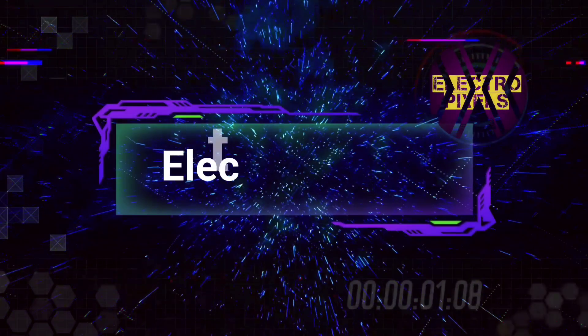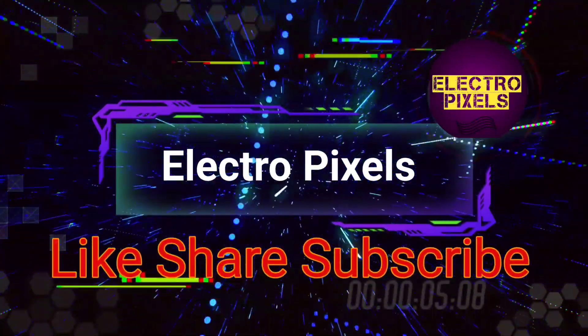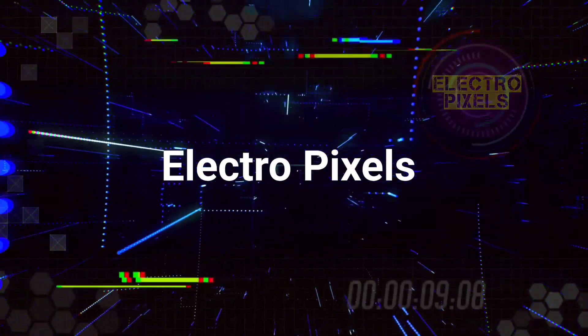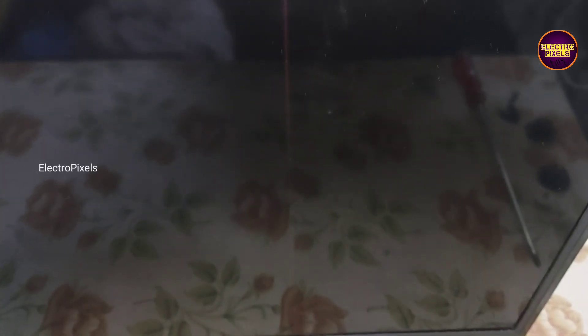Hello friends, welcome to Electro Pixels. If you like our channel, please don't forget to like, share, subscribe, and press the bell icon for further notifications. Welcome friends.